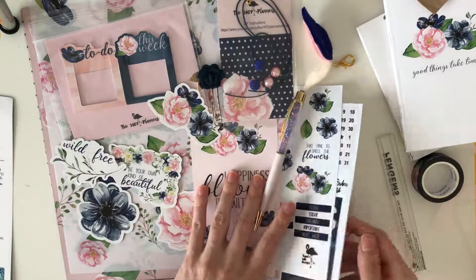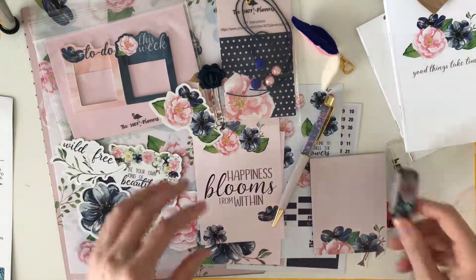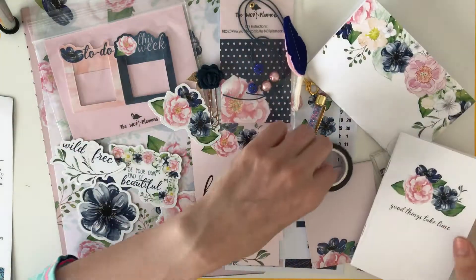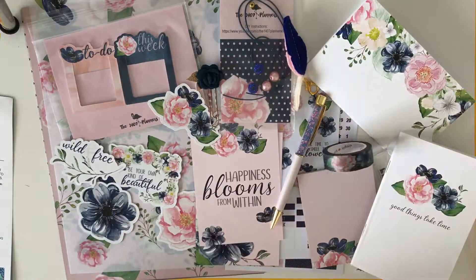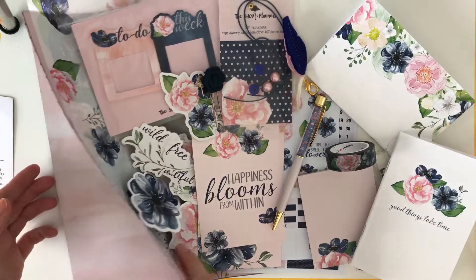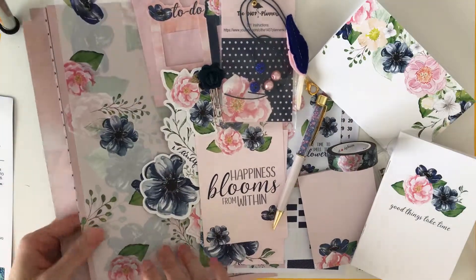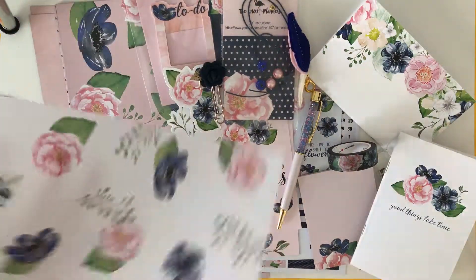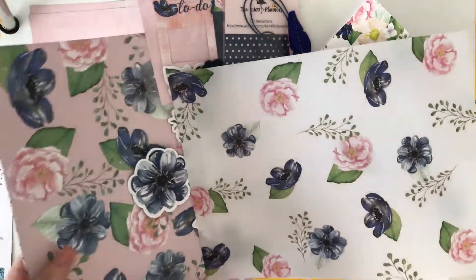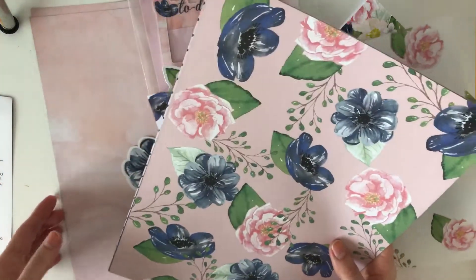That is the whole kit. I hope everybody liked this video. If you were able to get this kit, I hope you love it as well. Oh, I didn't even show the papers — this is the vellum. And I know there were a lot of people who were really distraught that they were not able to get this kit.